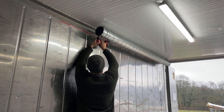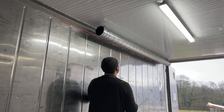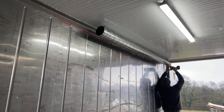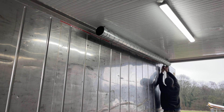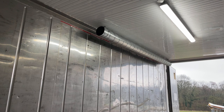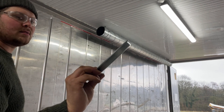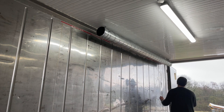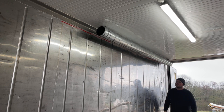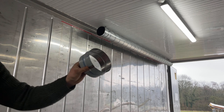Just tighten it up a little bit so it doesn't come loose. I should have an end cap here somewhere, so that just goes on the end.